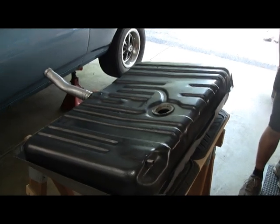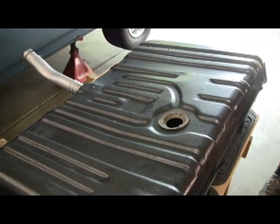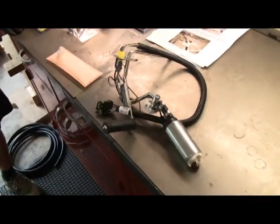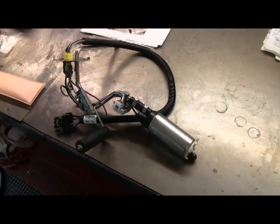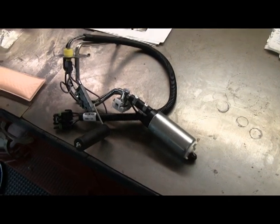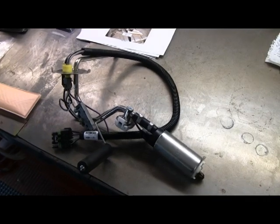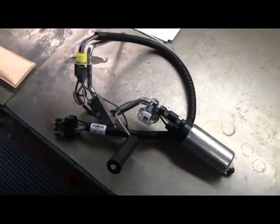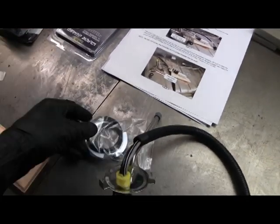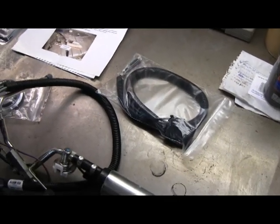We're going to do the fuel system today. I'm going to use my stock tank and an in-tank fuel pump. The one I'm going to use is this one from Holley. This is a retrofit pump, regulator, and sending unit all in one that will fit into a stock tank. The kit comes with the unit, the lock ring, and an electric pigtail to hook it up to the relay.